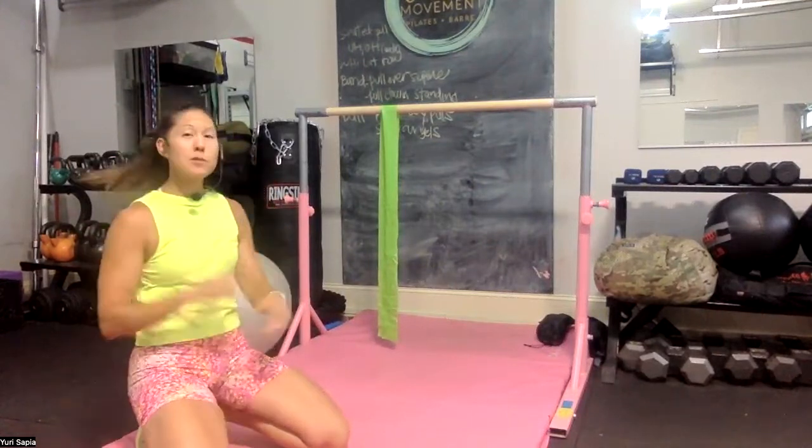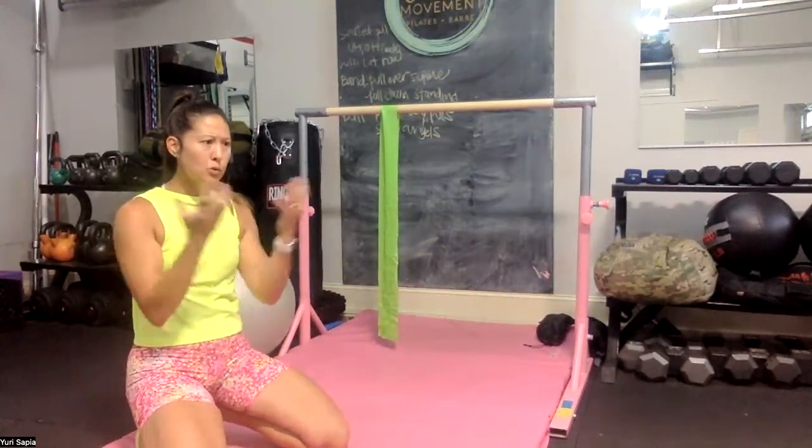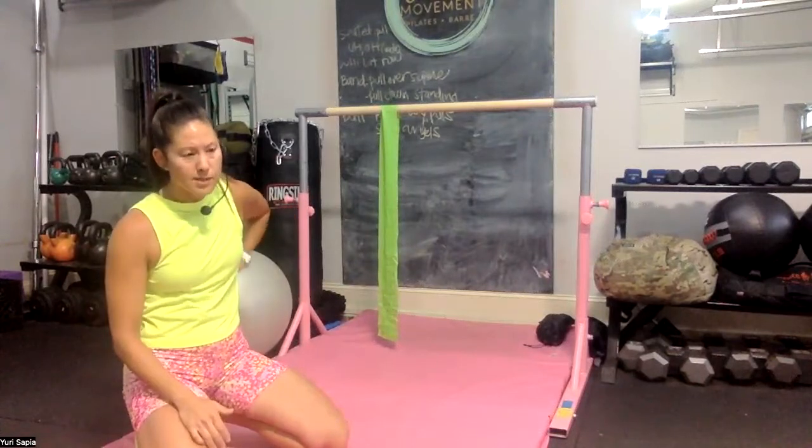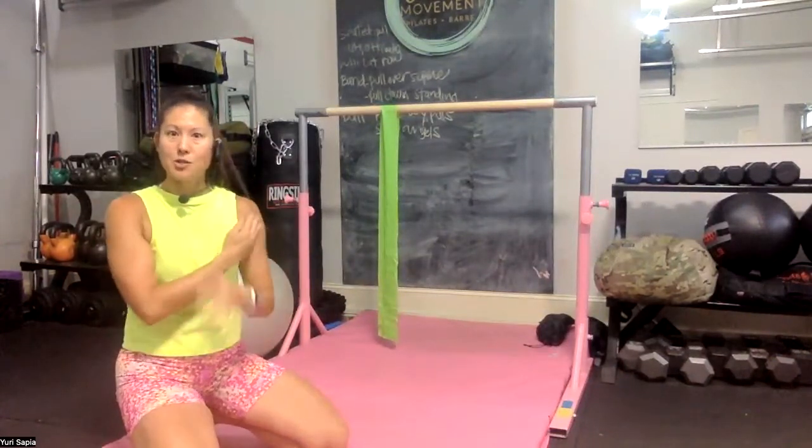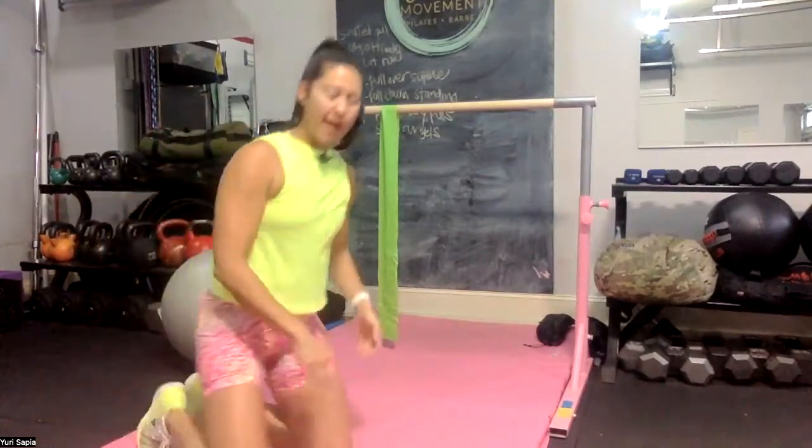Hopefully some of those tips give you tools for your toolbox when you work out — knowing how to further your game and minimize any shoulder issues. Let me know if you have any questions, and I hope this helps.